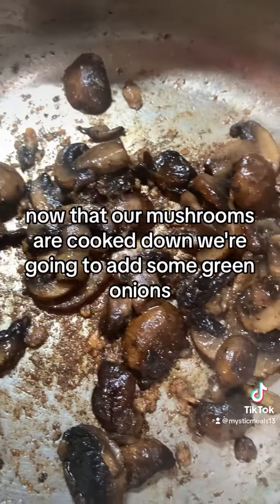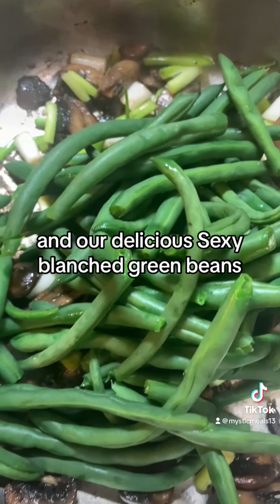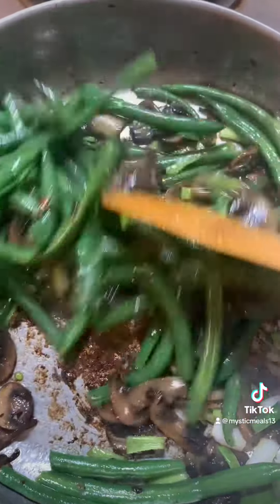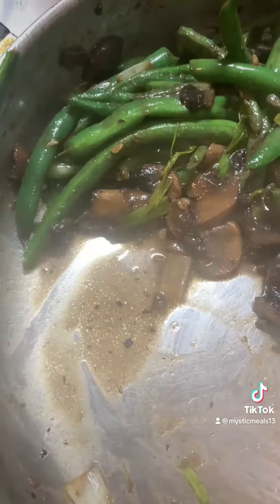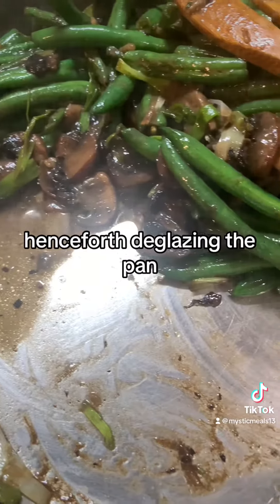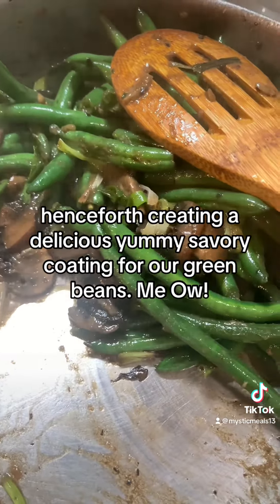Now that our mushrooms are cooked down, we're going to add some green onions, more butter, and our delicious blanched green beans. Sauté everything together. The mushrooms are now rendering off some of that delicious mushroom essence, deglazing the pan and creating a delicious savory coating for our green beans.